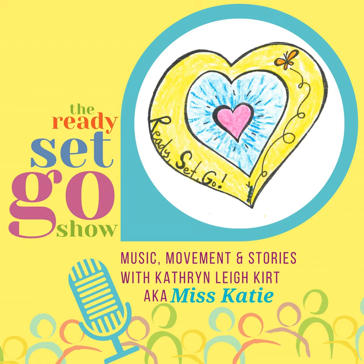Wow, that's beautiful. Well, thanks so much for being here and bringing your instruments today. Thanks, Miss Katie. I was glad to come.